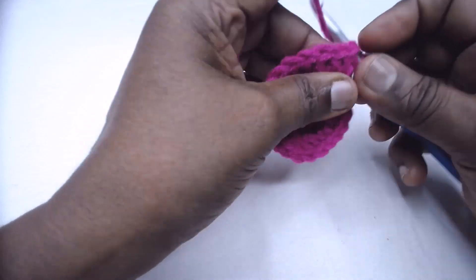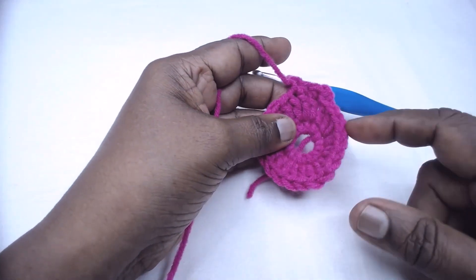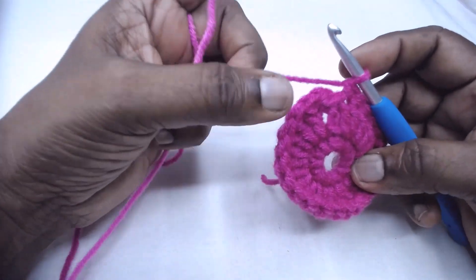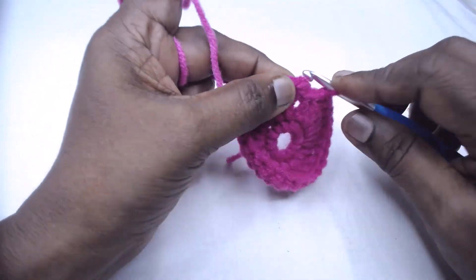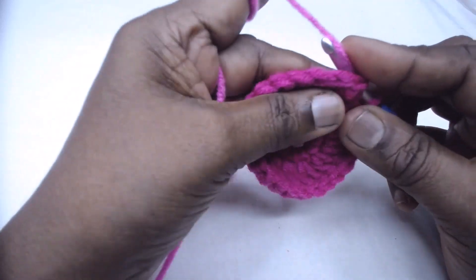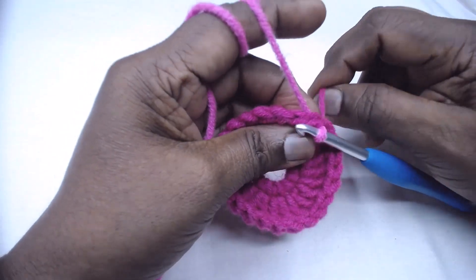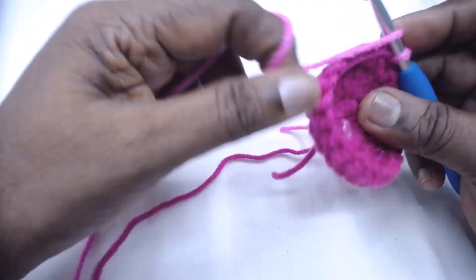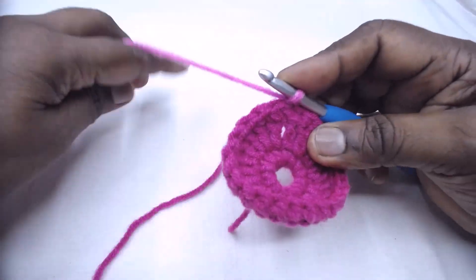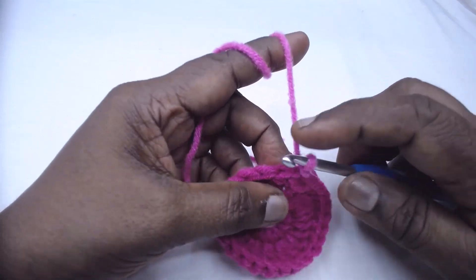Place one single crochet in each of the double crochets. Complete the round and get back. With right side facing, come to the end of the row — this is the single crochet row. Insert the hook for a slip stitch and pick up the second color. Place one single crochet in the single crochet in the new stitch where we leave the slip stitch.